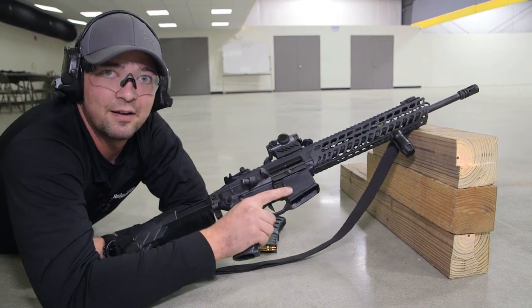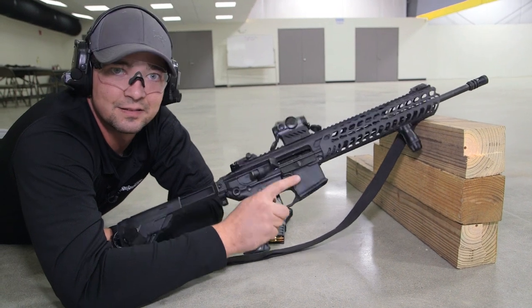For more information on this, visit SigSauerAcademy.com, take some classes, and get downrange.